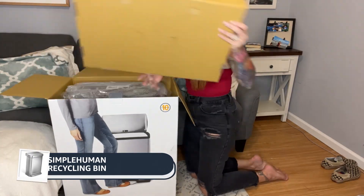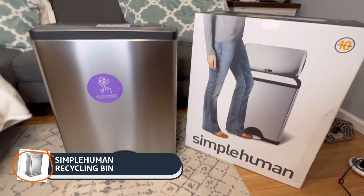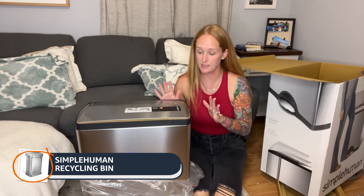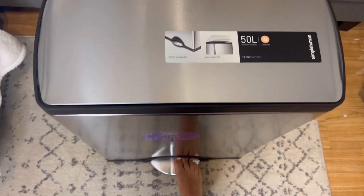I chose the Simple Human Recycling Bin because I was looking for a stylish and organized solution for recycling. Out of the box, the Simple Human Recycling Bin impresses me a lot with its sleek stainless steel design. The dual compartments and smooth pedal operation just feels like quality.